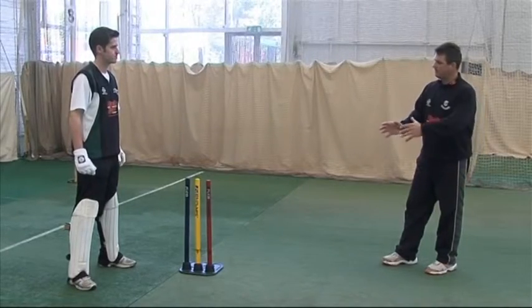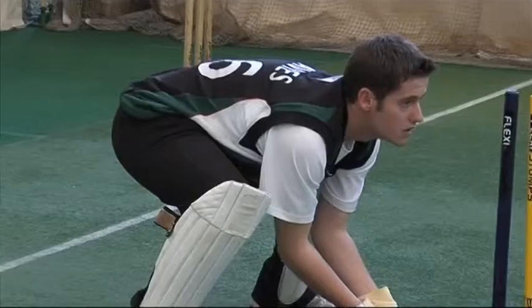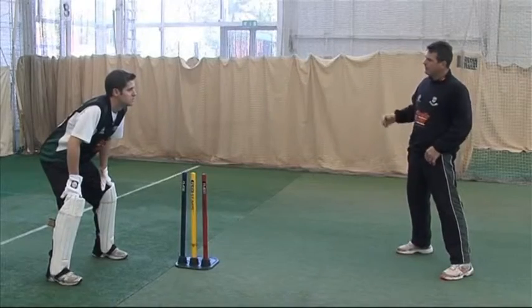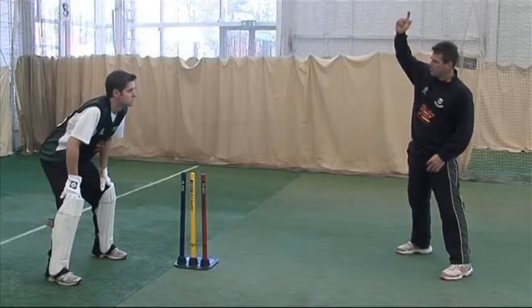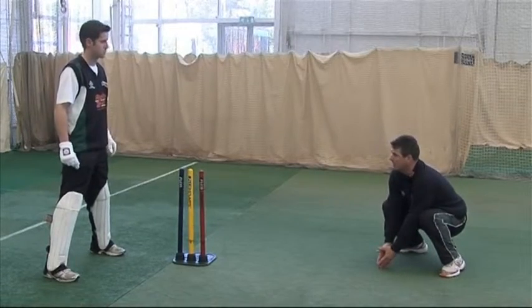Devo, some real good basics for the position and posture when you need to be stood up to the stumps: near enough to the stumps so that you can reach them. Wait on the balls of your feet. In the point of delivery, just as the bowler releases the ball, a lot of wicket keepers actually bring their backsides down in their squat position.